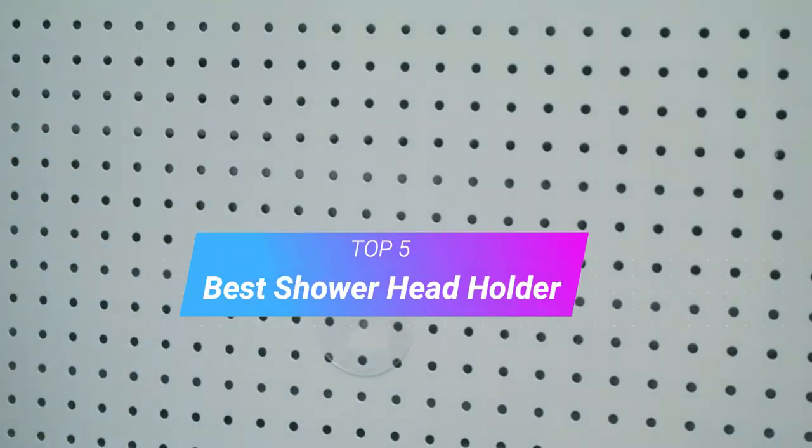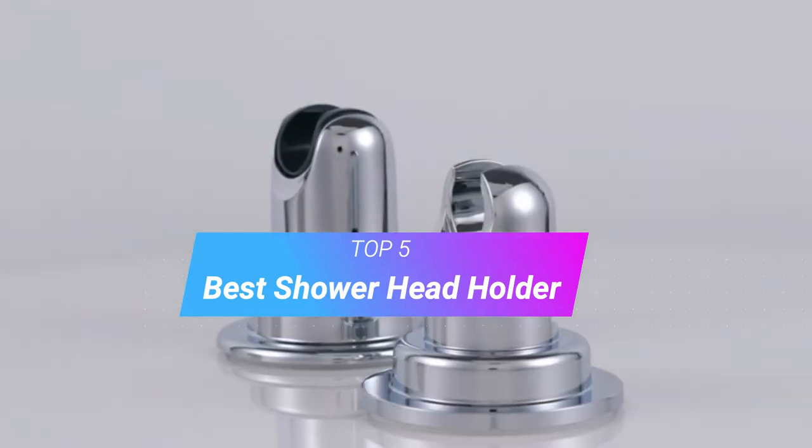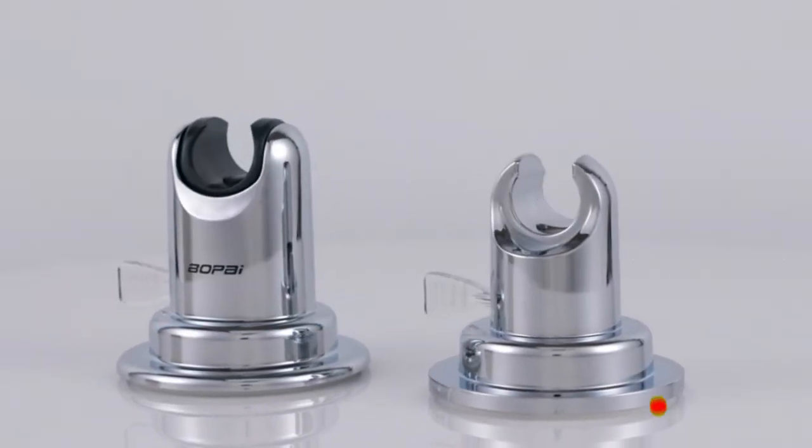Hi, welcome to my another video. Today I will help you choose the 5 best shower head holders on the market. I am trying to list those based on price, quality, and more.